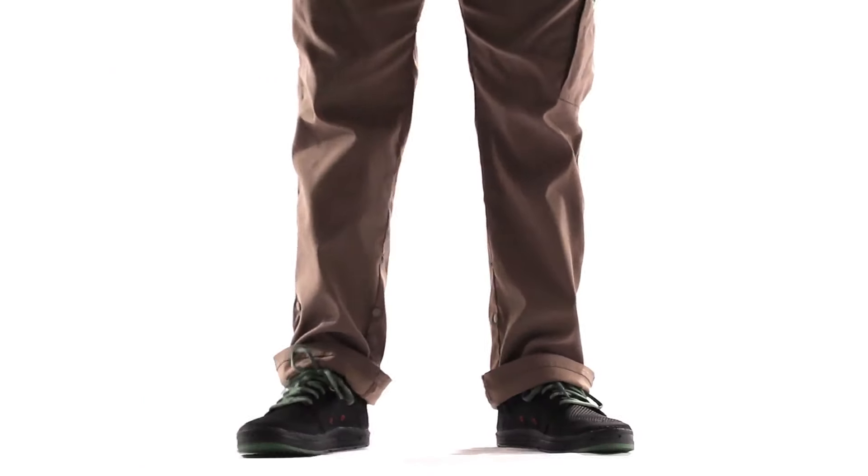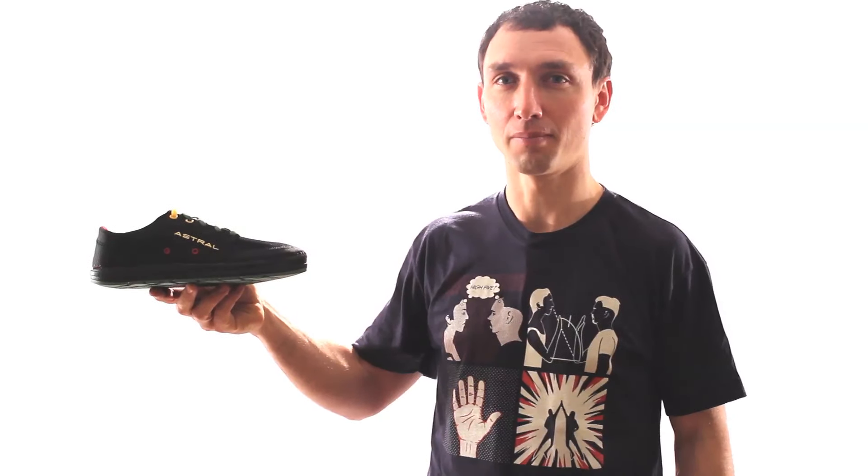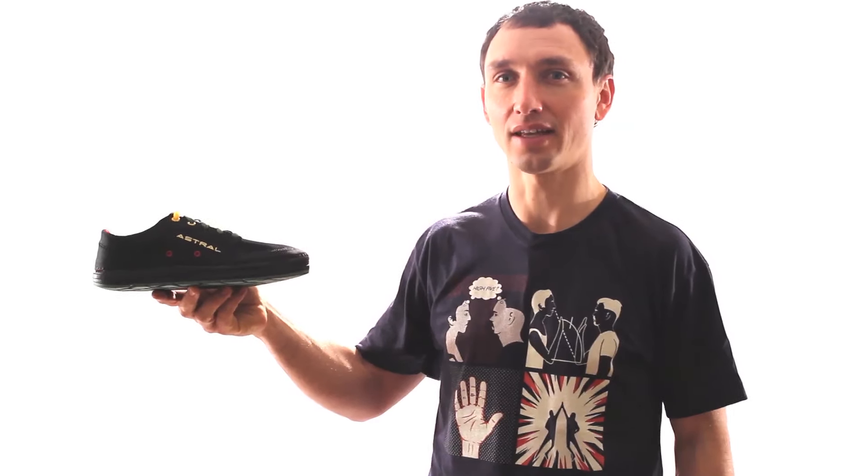I'm Spencer, and this is the ultimate outdoor sneaker, the Brewer. Astrol's original shoe is famous for grip, balance, water readiness, and classic style.